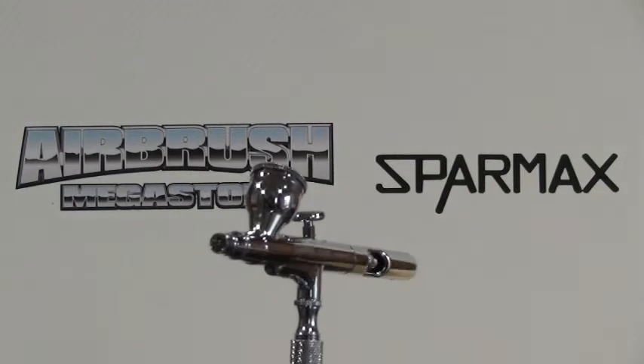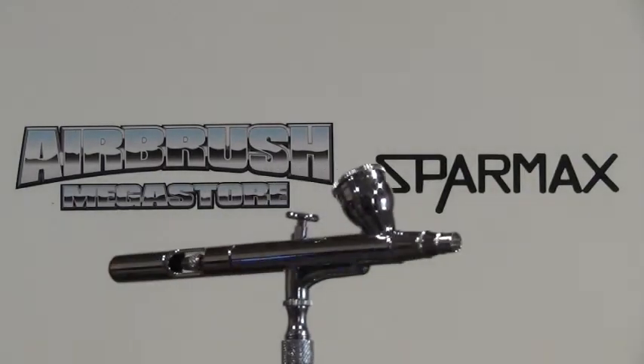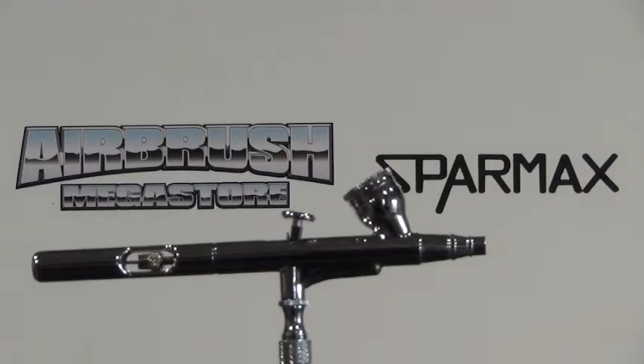The Barmax SP35 comes in a 0.35mm nozzle. It has a 2cc fluid cup and comes with an extra crown cap.